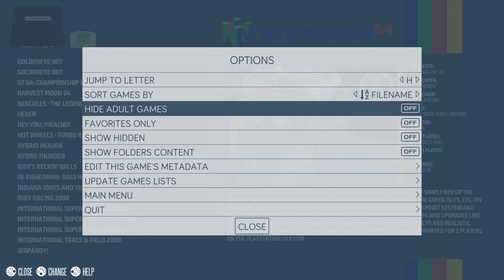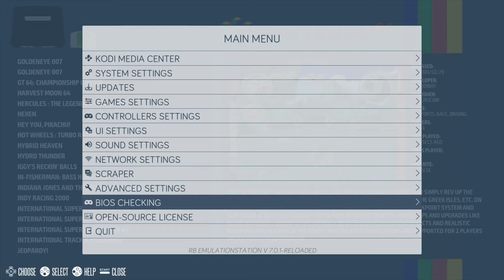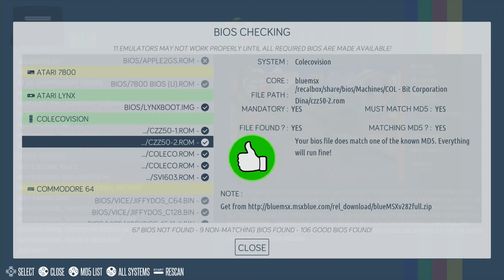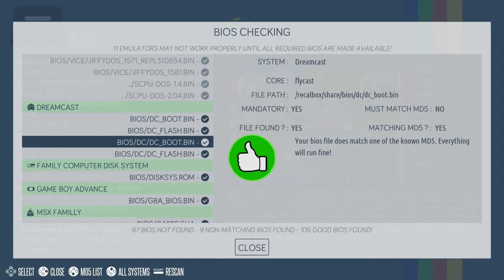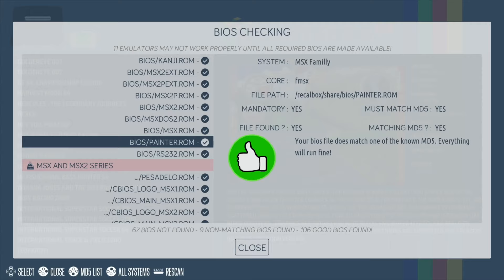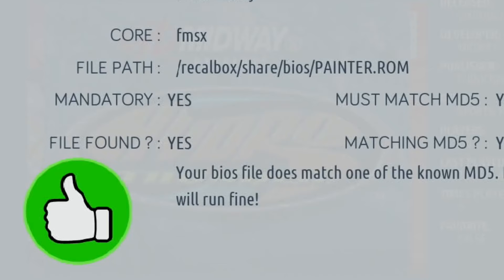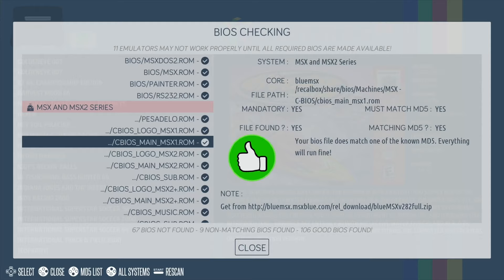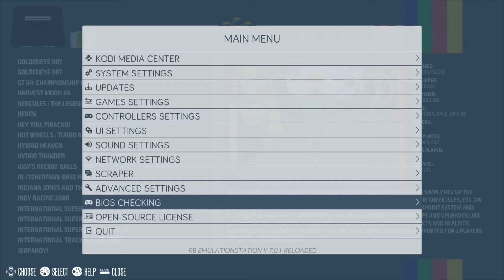I've been playing around with BIOS files. If I go into main menu and BIOS checking, you can see certain BIOS files are in there. I couldn't see one for N64 - whether it comes under something else - but Dreamcast I managed to get sorted and it was working absolutely fine. Some systems don't need BIOS files, but I like this system of showing you where they're supposed to be - for example, it shows 'recalbox/share/bios/painter.rom' exactly. Because I run from my 500GB physical drive, I worked out those files have to go on that drive, not on the Recalbox OS partition.